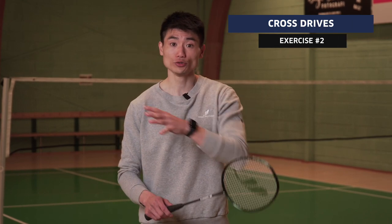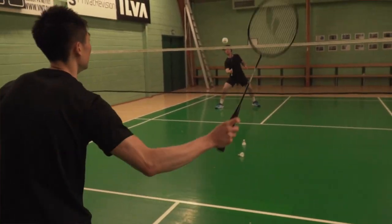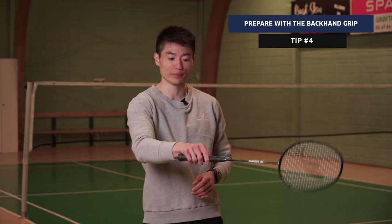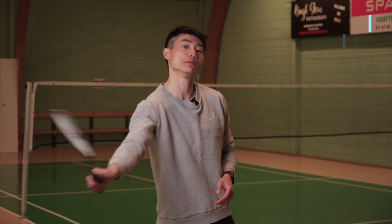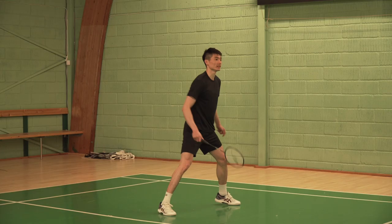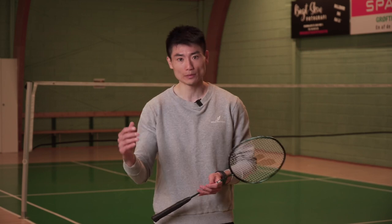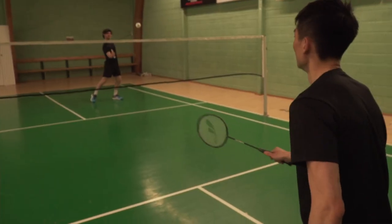Exercise two: the cross drives. In this exercise we're going to focus on two right-handers doing cross drives — backhand to backhand, or the other side forehand to forehand. Starting with backhand-to-backhand cross drives: since we know the shuttle is coming to the backhand, we can prepare with the backhand grip — putting the thumb on the racket to generate that last power with the thumb movement. As always, stay on your feet; if you're too grounded you won't be in position to adjust to where the shuttle is coming from.